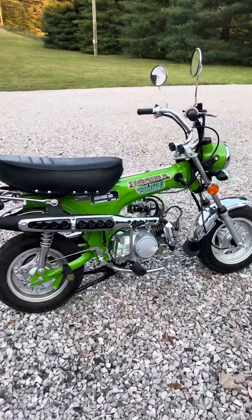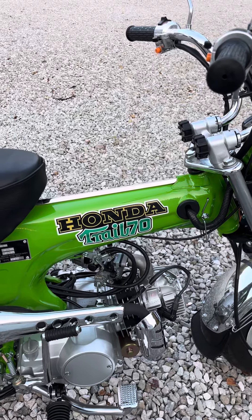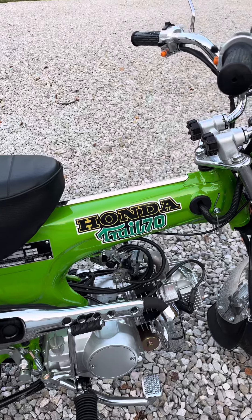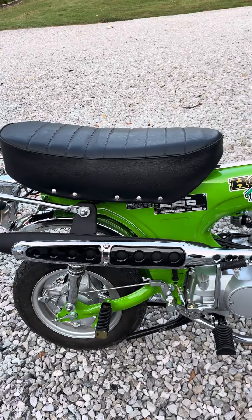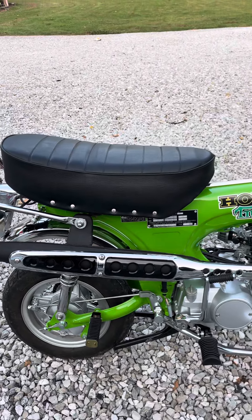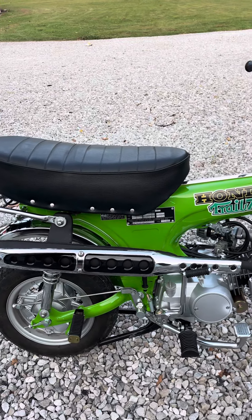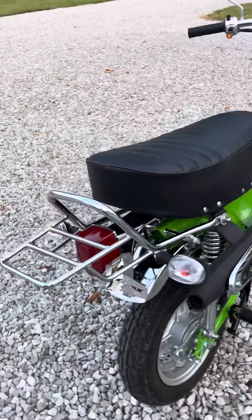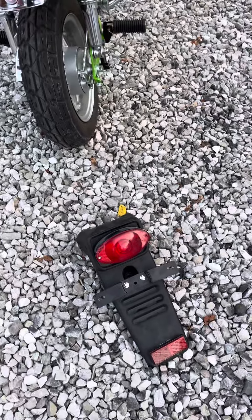We put the green and black stickers on here — I think those are off a K3 or K4. Then we painted the inside of this muffler area black, makes it look like a '75 CT70. We put a CT70 tail light bracket on there and a tail light. It looks so much better — got rid of that ugly thing.